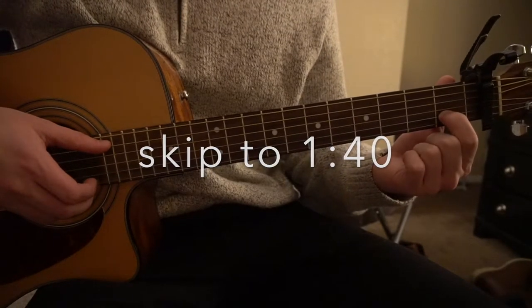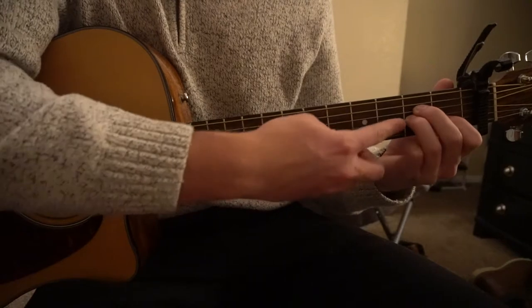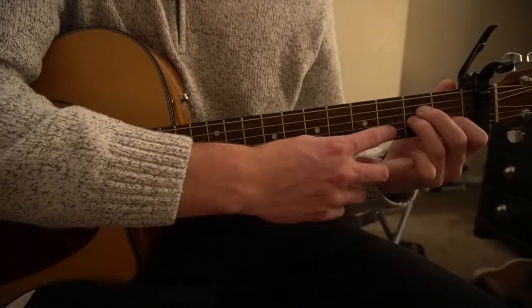For an A minor, your index finger is on the first fret of the B string. Middle finger is on the second fret of the D, which is your third string down. Ring finger is tucked under on the second fret of the G, which is your third string up.